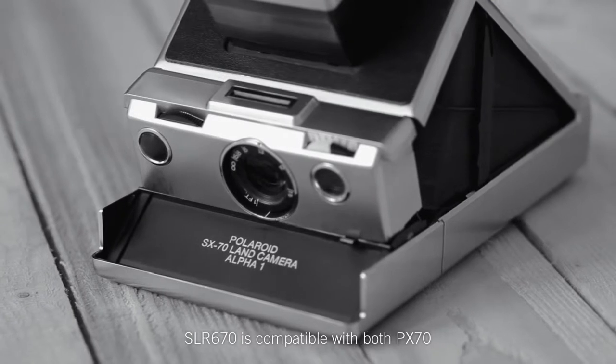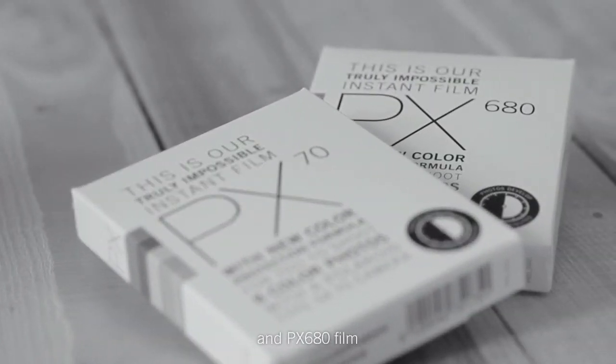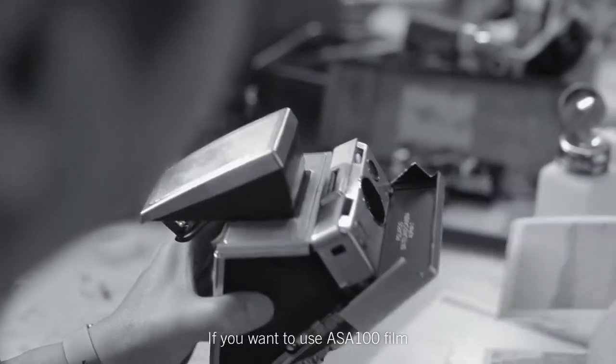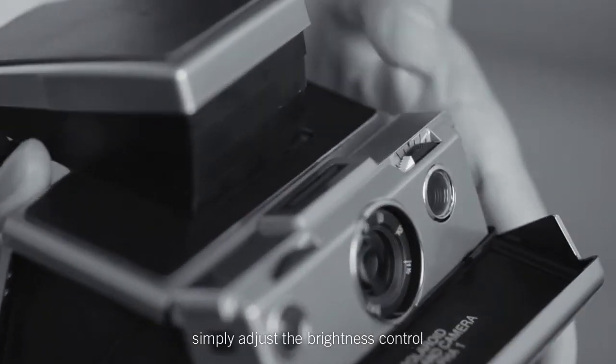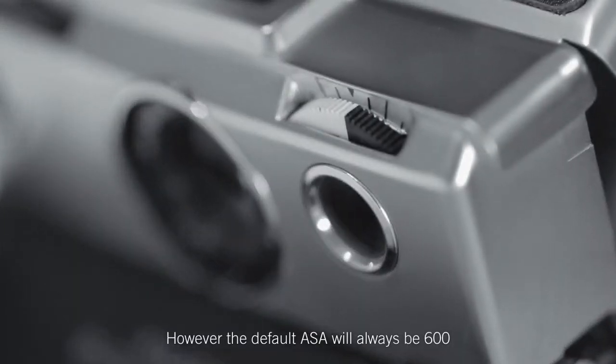SLR 670 is compatible with both PX70 and PX680 film. If you want to use ASA100 film, simply adjust the brightness control. However, the default ASA will always be 600.